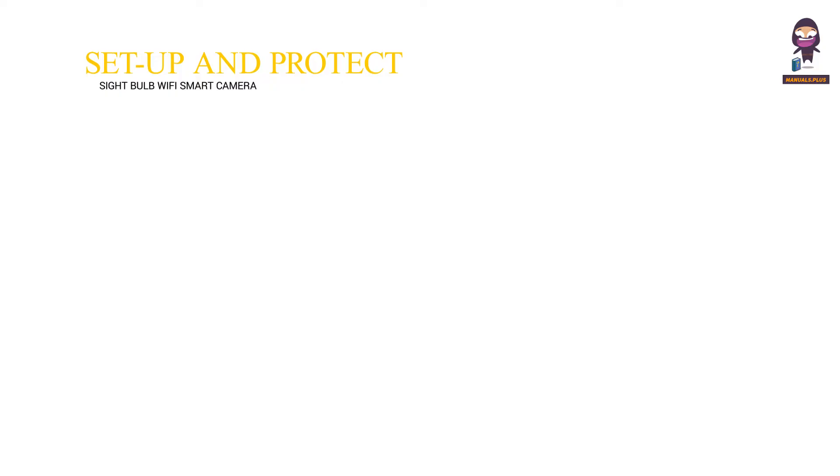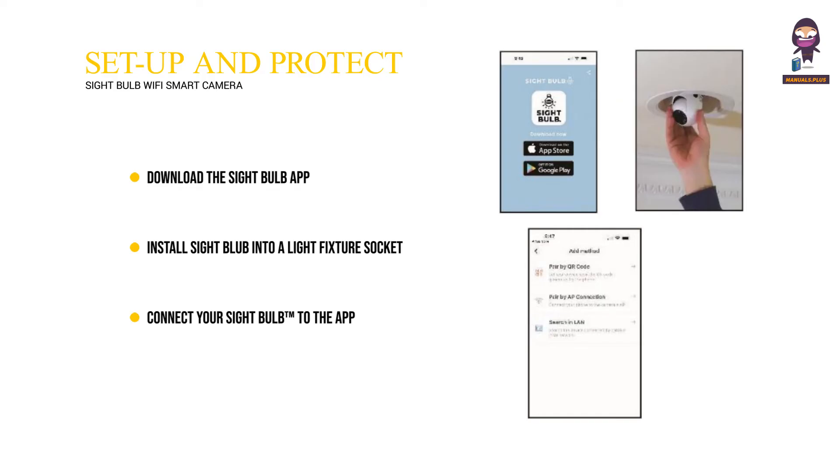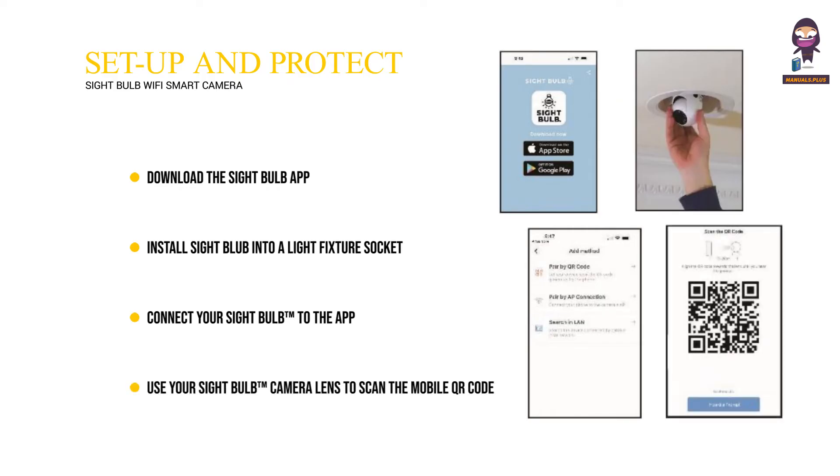Setup and Protect. Download the Sight Bulb app. Install the Sight Bulb into a light fixture socket. Connect your Sight Bulb to the app. Use your Sight Bulb camera lens to scan the mobile QR code.